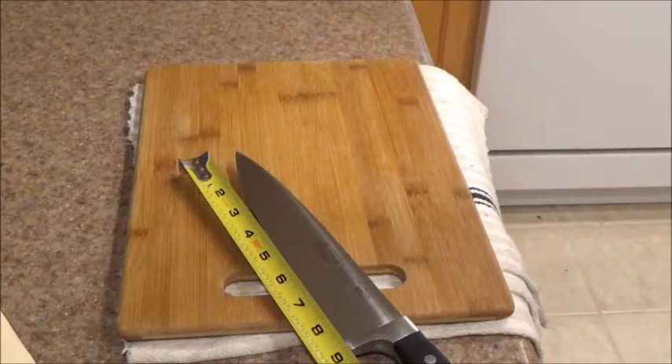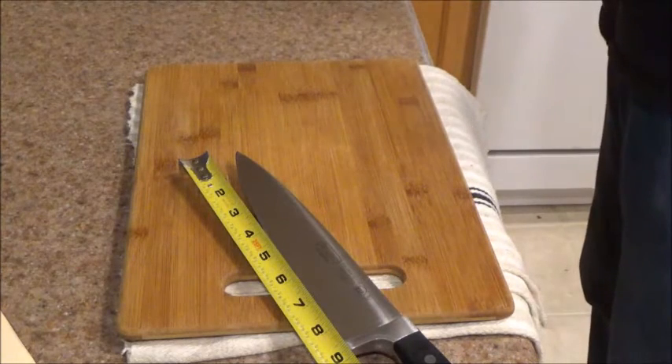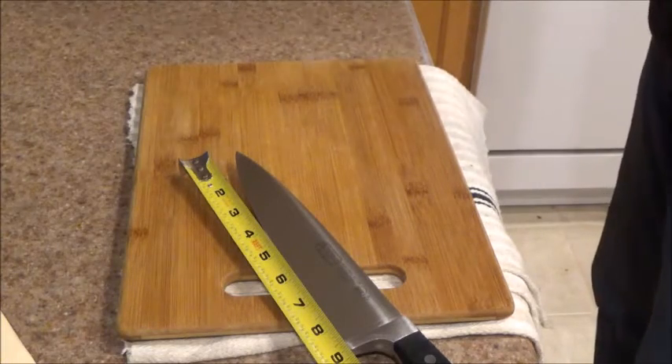In this review, I'm going to be breaking it up into three parts. I'm going to talk about functionality, then fit and finish, and finally value. So let's get started.